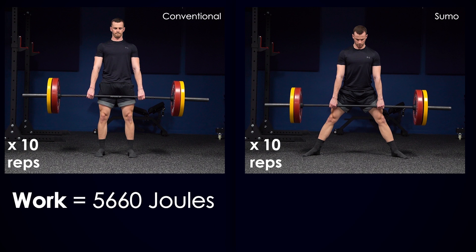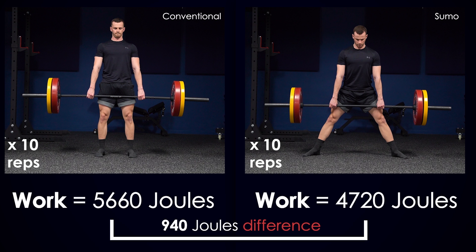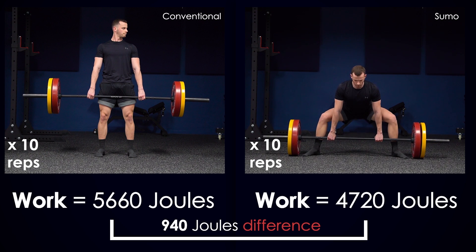By the time 10 repetitions are done, he will have put 5,660 joules of work into the conventional but only 4,720 joules into the sumo deadlift — a difference of 940 joules in just one set of 10 repetitions. Therefore, he would need to do two more reps on the sumo to reach a similar amount of work to the conventional. The fact that the sumo deadlift requires less work is undeniable according to basic physics.